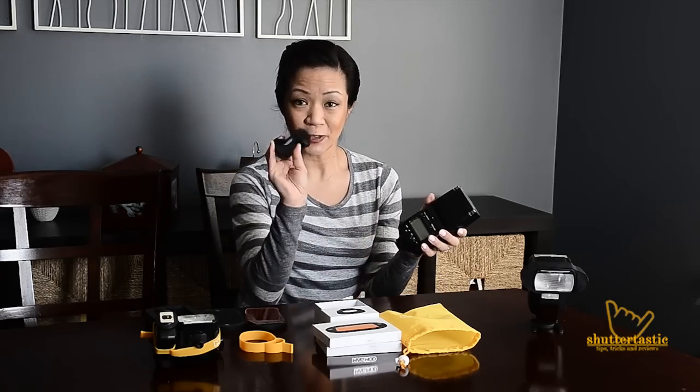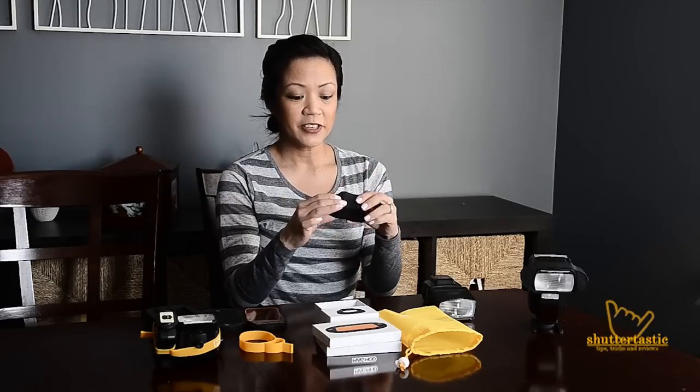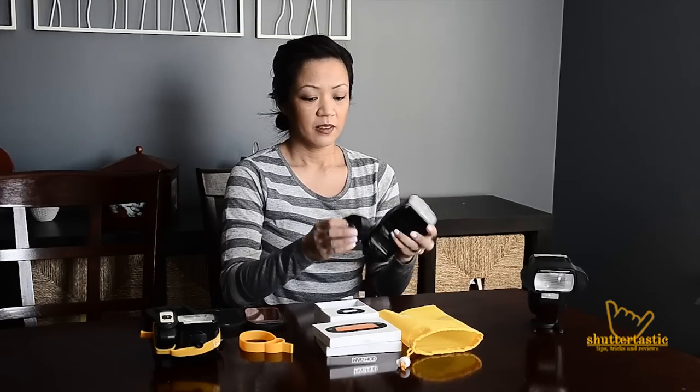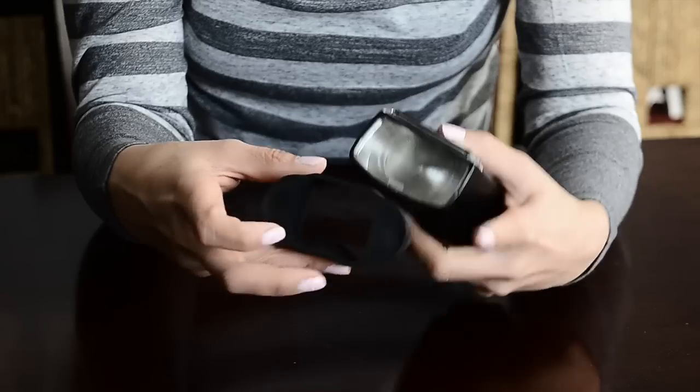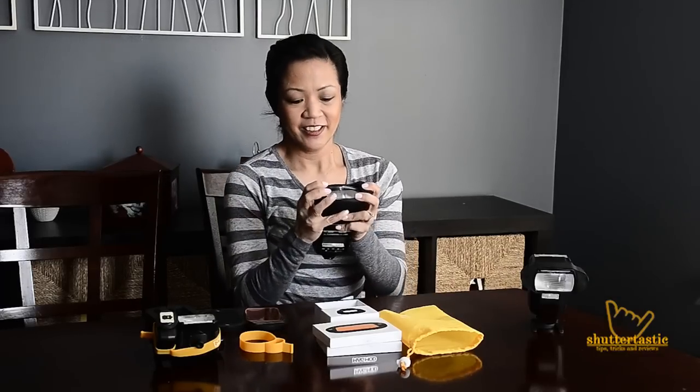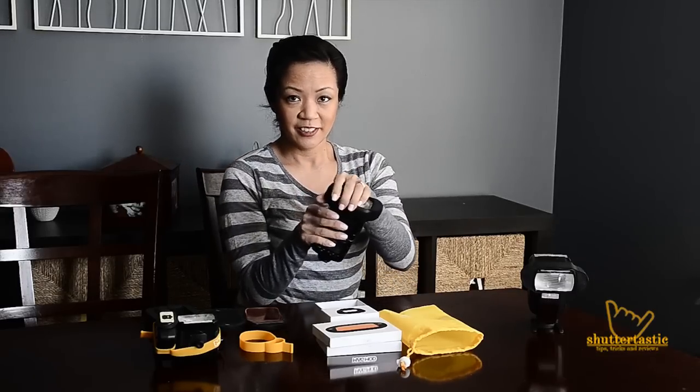I know what you're thinking — it's so small. How is it going to fit on my flash? The Maggrip is made up of a stretchy silicone rubber and it just pulls onto your flash. If I can do it, then anyone can do it. First thing you want to make sure is take the flat side of the Maggrip, make sure it's facing away from you, and stretch it over the flash. You kind of have to wiggle it down until the flat side evenly matches the flash.